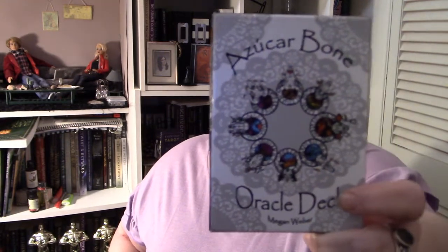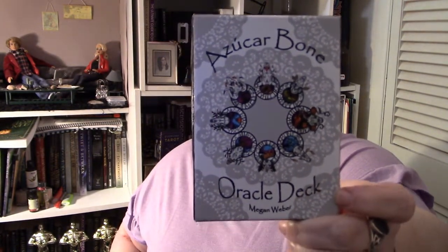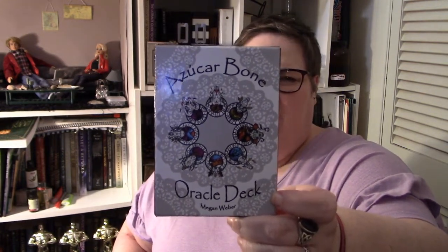She is an art witch and she is fantastic. I've done a video on her tarot deck and a video where I talk about the art prints in my collection — kind of Rumi's collection too, because it was mine and hers. So this is her Oracle deck: the Azucar Bone Oracle deck. Azucar is Spanish for sugar. This deck is really beautiful. The Animalis Os Fortuna tarot deck is her tarot, and that one is all black and white. This one has color and it's beautiful.